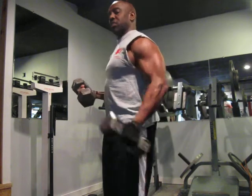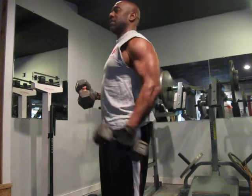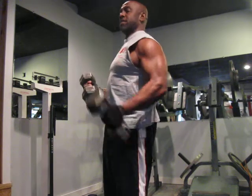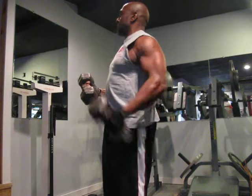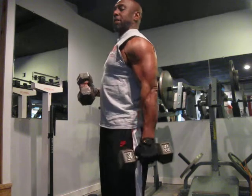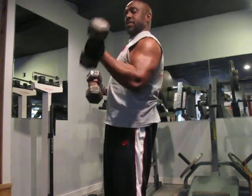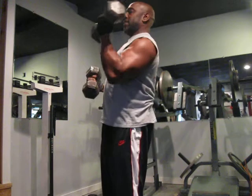I want to work this one. Two, three, four, five, six — all the way down, all the way up — seven, eight, nine, and ten.